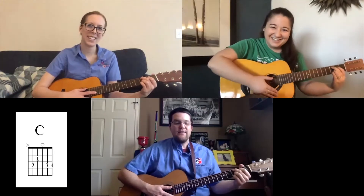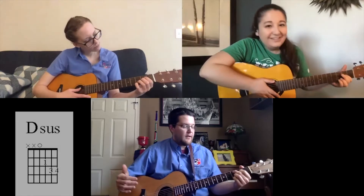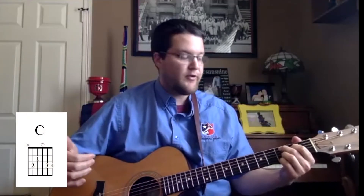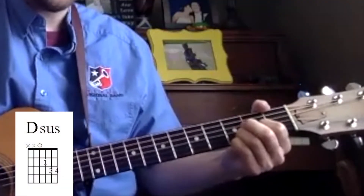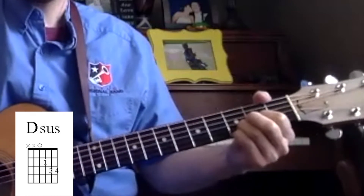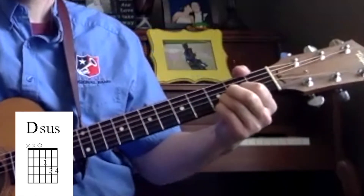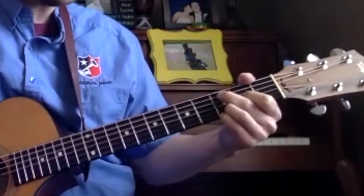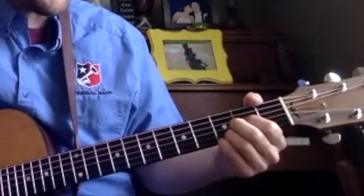This is a one-finger change. To go from C to D suspended, you're going to move your pointer finger down a string. Your pointer finger is currently on the G string and then it moves to the D string — sorry, the other way: it's on the D string and moves to the G. Then we lift up our middle finger and play the D string down for our D suspended.